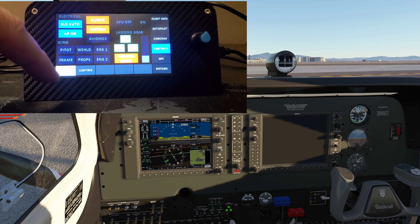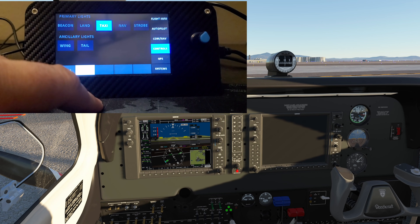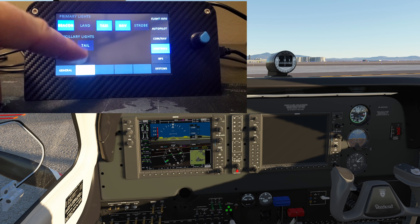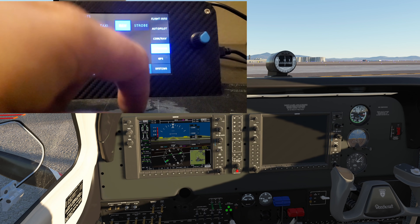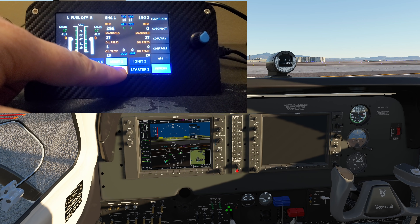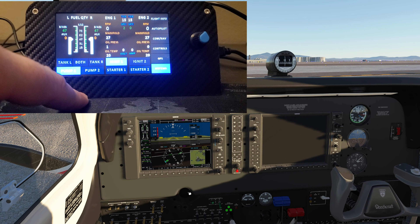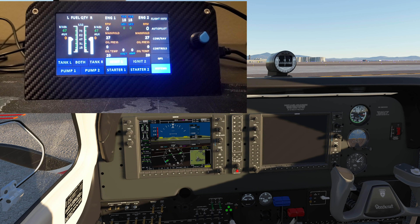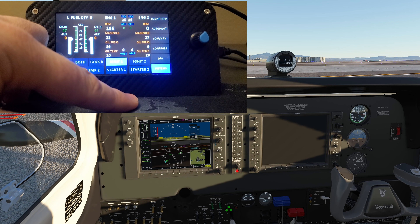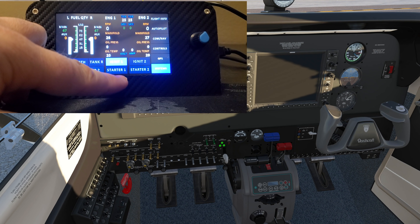Let's go to controls and lighting — turning on the beacon light, strobe light, nav light, landing or taxi light. Now back to systems to start cranking — engine one isn't running. Let me turn the fuel pump on and prime it, crack the throttle a bit more. The plane is giving me trouble — battery on, alternators on, cow flaps open, throttle cracked, mixture full rich — not sure what I'm missing.